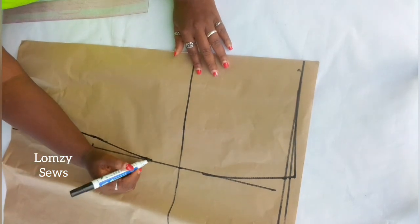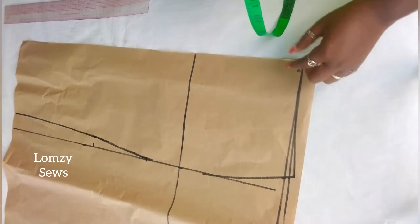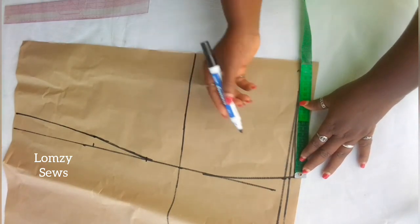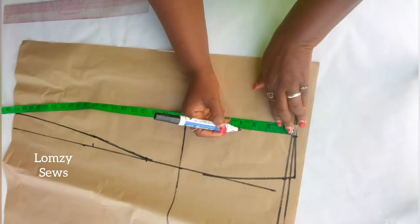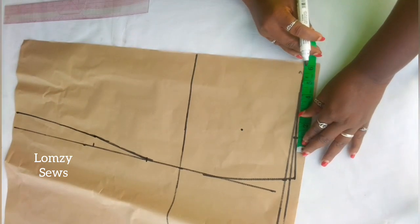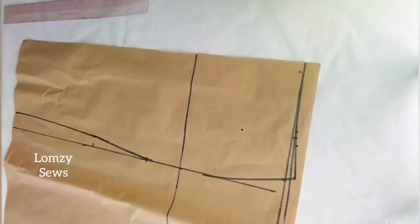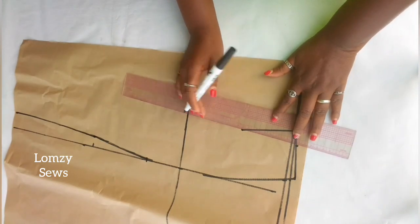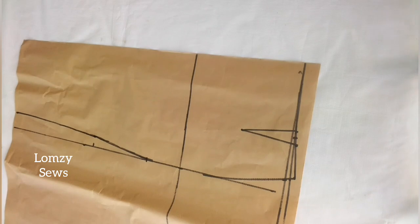Next I'm going to mark the waist dart. I'm going to divide whatever I have from here into 3. One third from the side seam, I'm going to come in 1 third of what I have there, then come down 5.5 inches and mark it here. On that line, I'm going to make 1 inch for the dart allowance and connect all the lines. With this, I'm done drafting the front panel for the skirt.